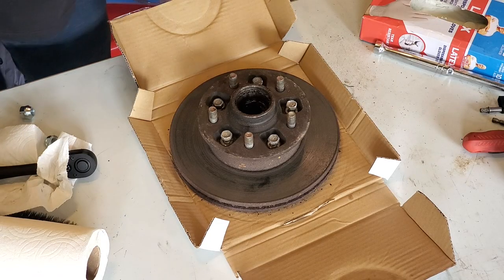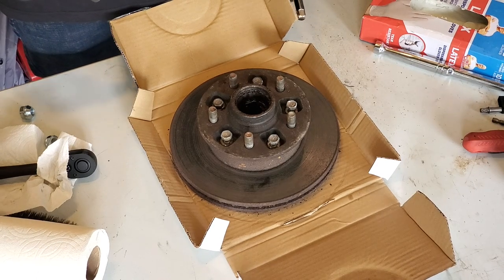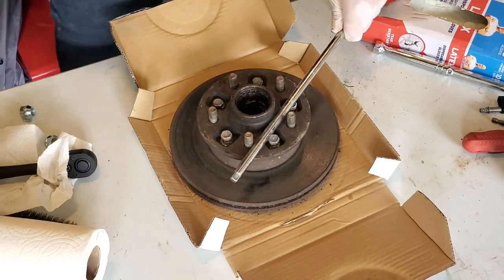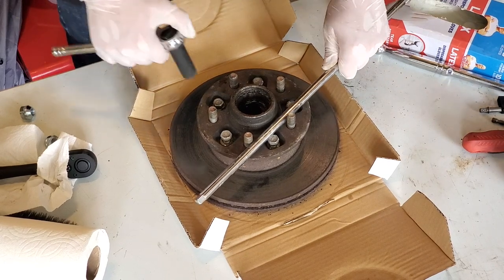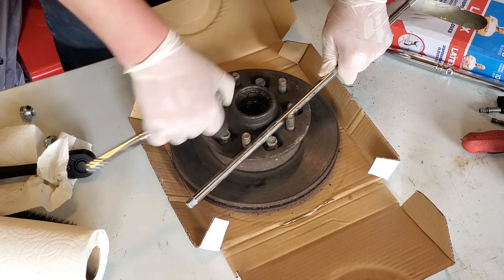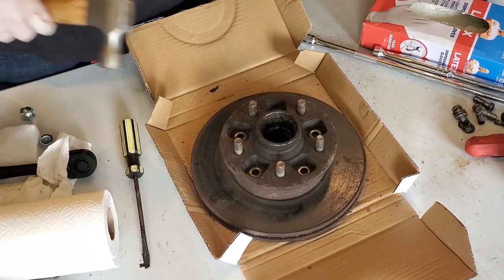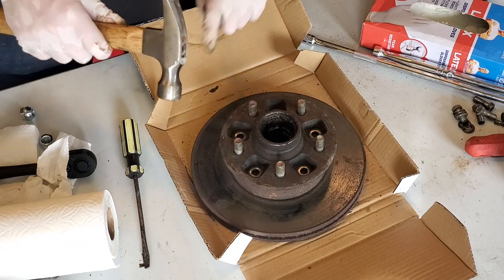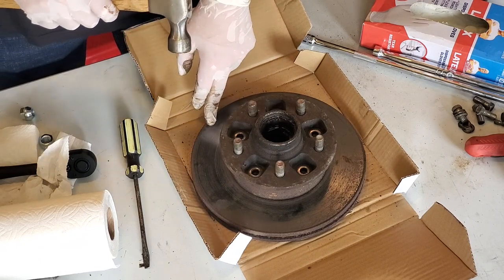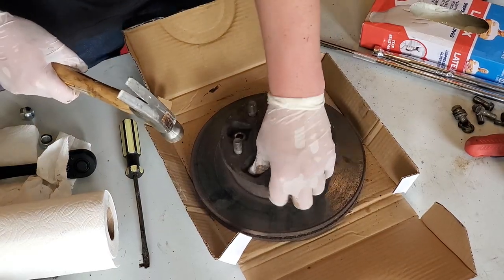You just saw that I took those out with an impact wrench, but if you don't have one, take an extension or some other bar and you can use that with the wheel studs to torque against. Now we need to get the rotor off of the hub. The easiest way I've found to do this is with a hammer. If you're reusing the rotors, don't do this. I'm not reusing the rotors, so this is totally fine if I ruin the rotor — I'm just recycling it.